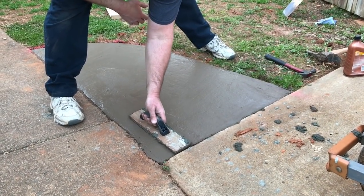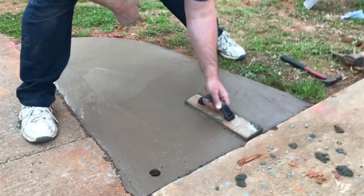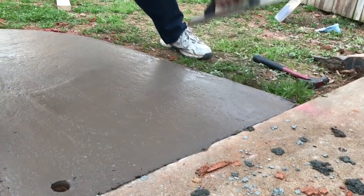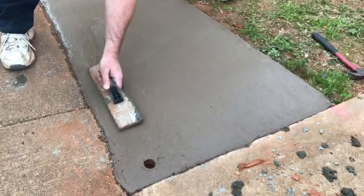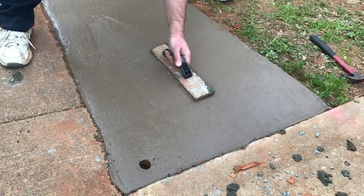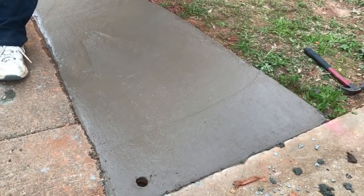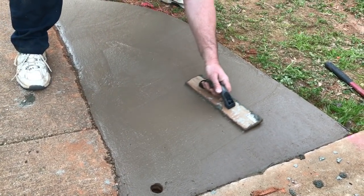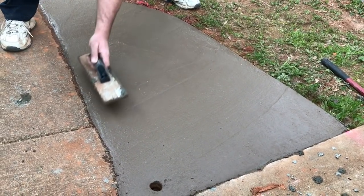We've got about the right amount on here now. I'm going to give it one last float pass — it's looking pretty good. We'll let it sit for a while, then come back and do a broom brush finish on it for a non-slip, textured surface that matches the other sidewalks.